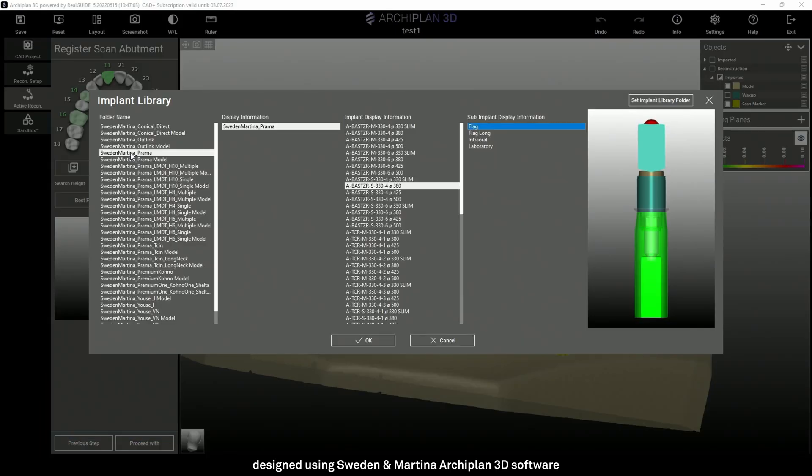After downloading the libraries for Sweden and Martina implants and importing them into the desired modeling software, we can select the library for the prosthetic components to be used. In this case I have to choose a standard T-Base closing at platform level, so in the first column I select the implant system — in this case Prama.